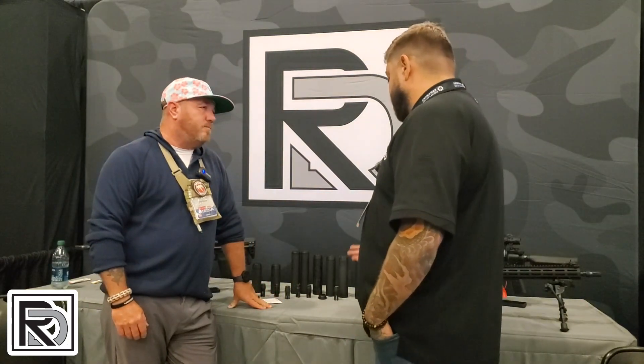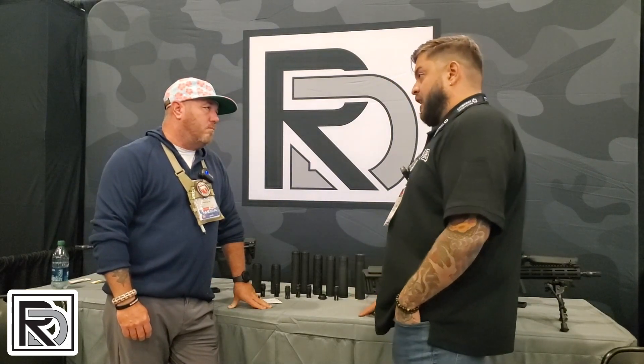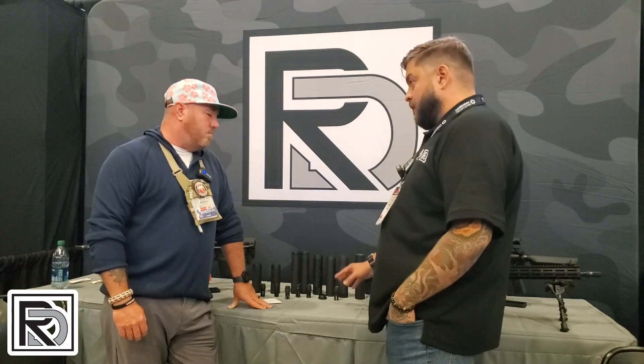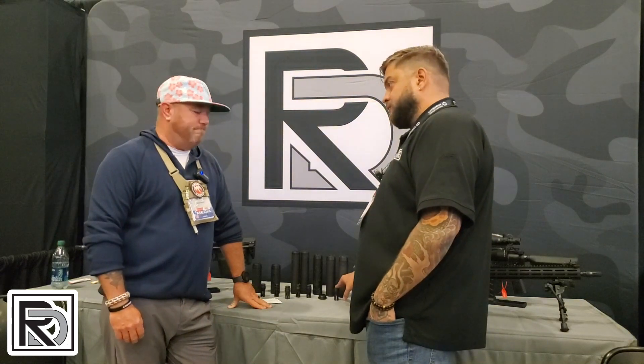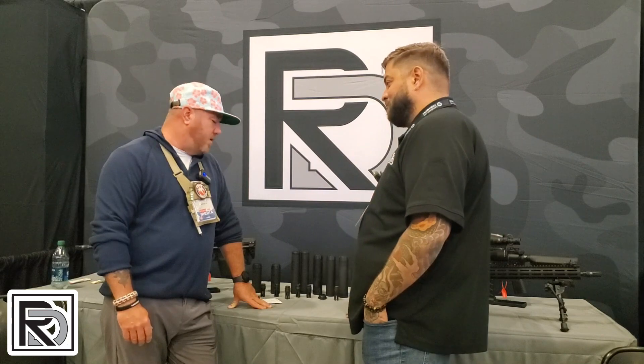When we decided to come out with this suppressor line under Radical Firearms, we came out with our Sensor suppressor — great can, great multi-caliber can, works great. But one of the complaints was that it kind of held you to our muzzle device. With this brand, everything is hub-compatible and helping the user.